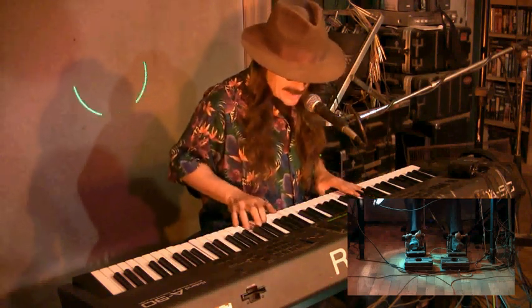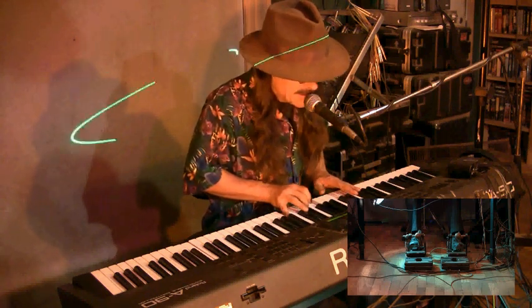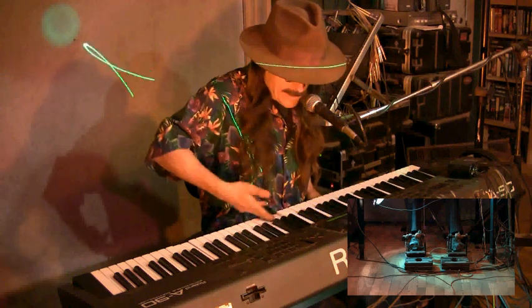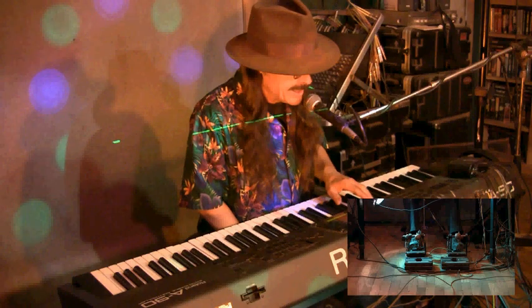Now we've got organ, only in the middle. You see it's only in the middle.